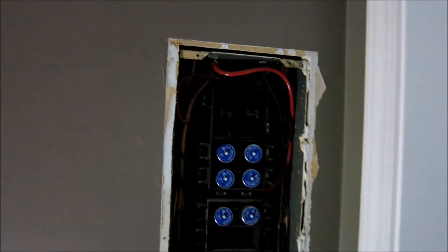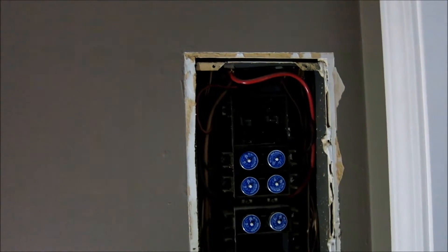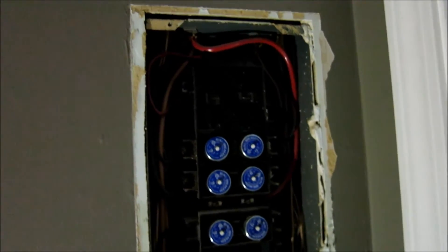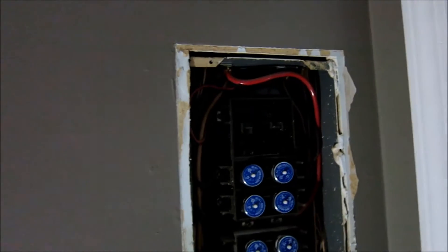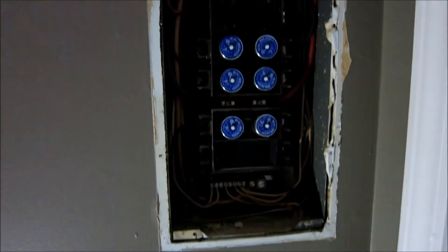Hey guys, Ghosty Rich here. Today we're going to be switching out a breaker panel. First thing I'll say is before I flip this on again, I will have it inspected by a proper electrician. As you can see, we have old fuses — this thing is super old. I put mini breakers in it and now it's got to be done. My buddy here is a journeyman electrician and we're going to be switching up his panel.